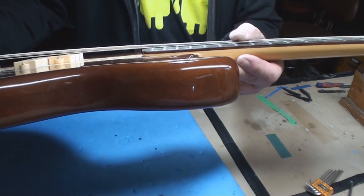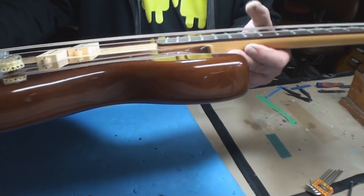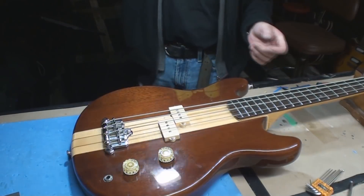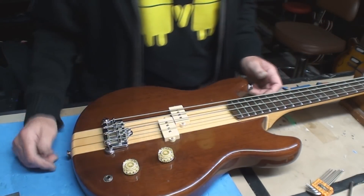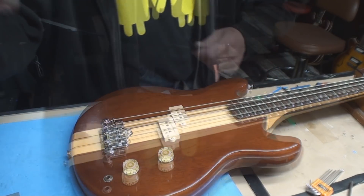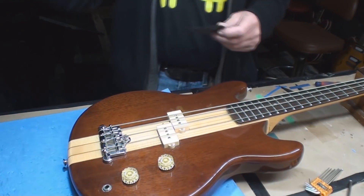The A and D strings are a mile higher than the other two, and there's no way to get it right. Good luck to anyone trying to learn bass on this thing.